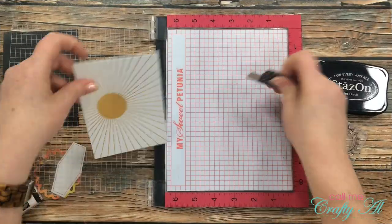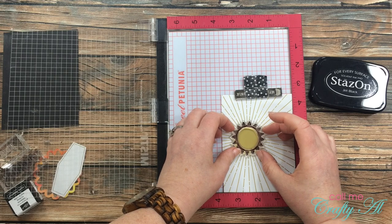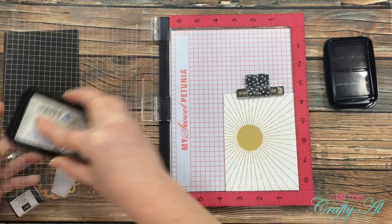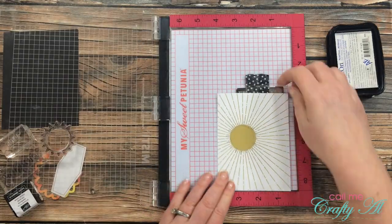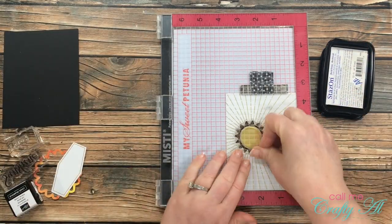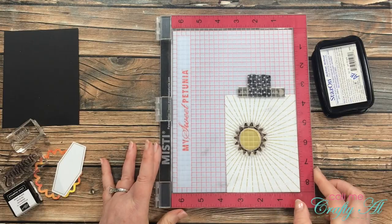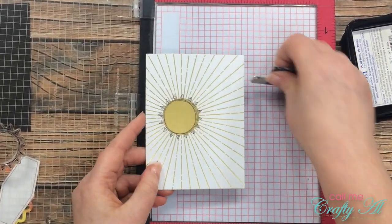The next step was to get out my MISTI and stamp the Sunburst image. I decided to use the MISTI instead of my Stampin' pad because this Stays On ink pad isn't very juicy, and I wanted to ensure that if I had to stamp multiple times it would land in the right place. Sure enough, I had to stamp about three times to get it dark enough. Each time the card comes up off the MISTI, but since I had it placed in the lower right corner I can just replace it and know it's in the right spot. I was leery about buying the MISTI originally because of the price, but it is probably worth every cent.